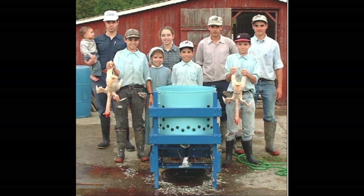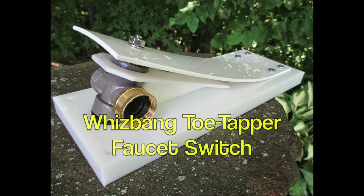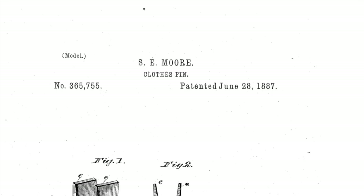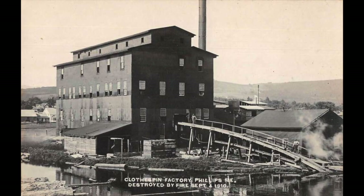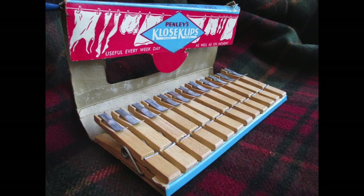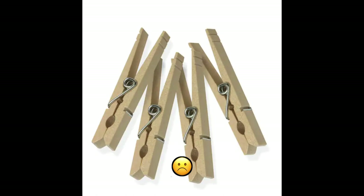If you don't already know, I invented the Whizbang chicken plucker, the Whizbang garden cart, the Whizbang wheel hoe, and a few other Whizbang products. After doing some internet investigating, I found out that this style of clothespin was invented in America in 1887, and millions of them were made over the years by American manufacturers. But the last American clothespin manufacturer went out of business in 2002, and since then all the clothespins sold in America are being made in Asia. It wasn't just my wife who was noticing that all those clothespins were poorly made and totally unreliable.